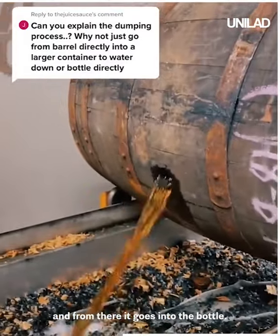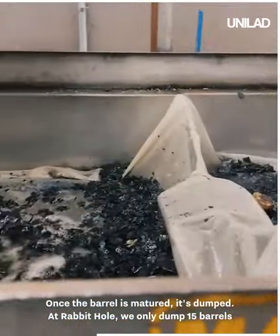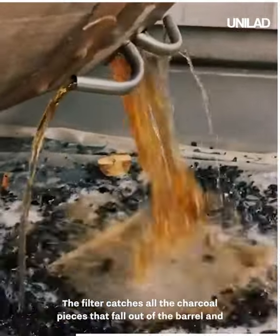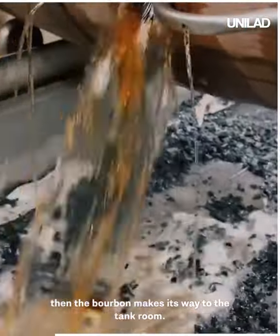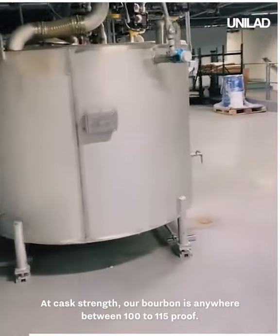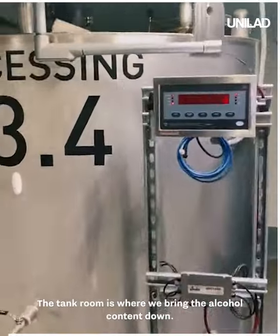After it's filtered, it goes to the processing tanks, which brings it to proof, and from there it goes into the bottle. Once the barrel is matured, it's dumped at Rabbit Hole — we only dump 15 barrels at a time, true small batch. The filter catches all the charcoal pieces that fall out of the barrel, and then the bourbon makes its way to the tank room at cask strength — anywhere between 100 to 115 proof.